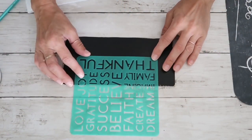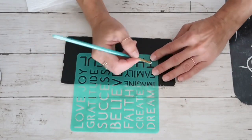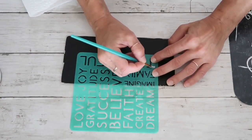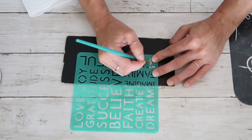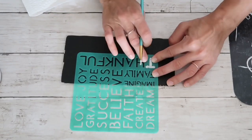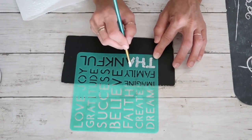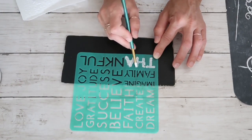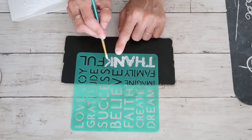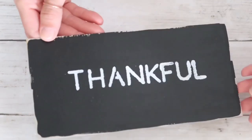On to Plan B — I have this stencil that came from the Dollar Tree as well. At the beginning I wanted to do the word 'thankful' from top to bottom but it's going to work this way as well. So I'm going with my brush and dabbing on white chalk paint, filling up the word 'thankful'.